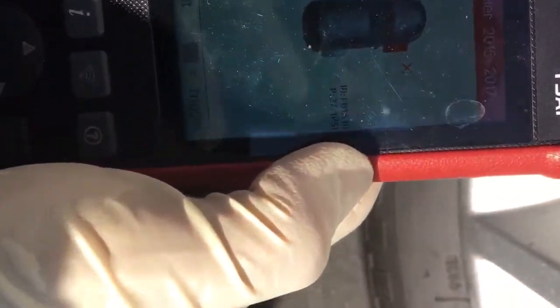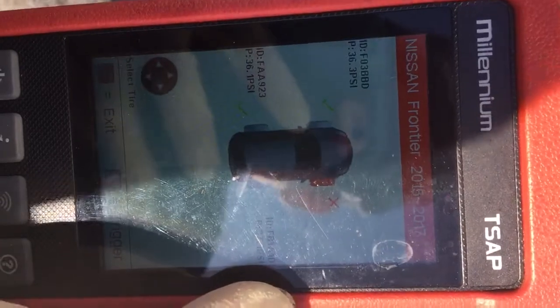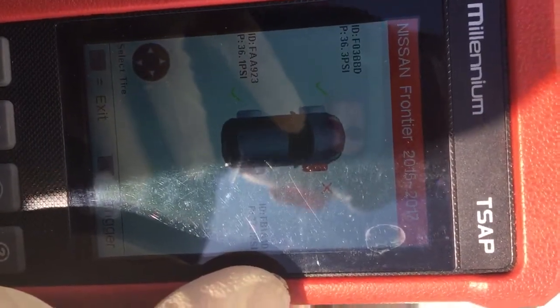What's up YouTube? It's Larry Rebally The Mechanic. Today I'm doing a quick video on TPMS Relearn. We had a flashing TPMS warning light on a 2016 Nissan Frontier.